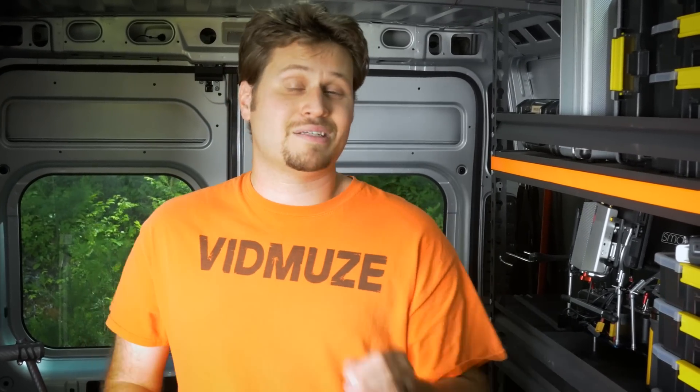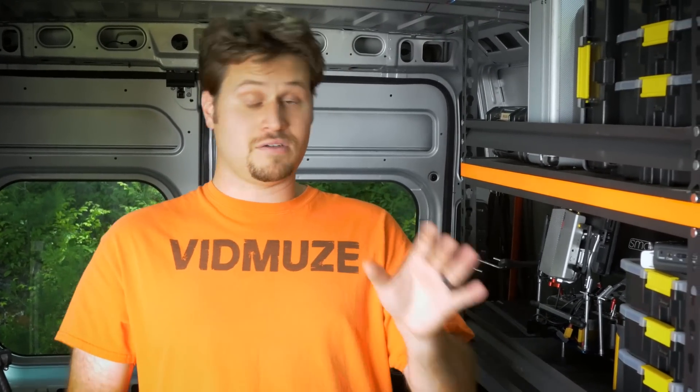Hey, I'm Mike with vidnews.com and today's video is going to be about customized tools when out in the field.